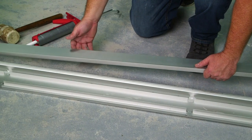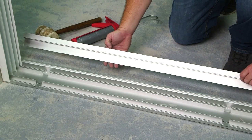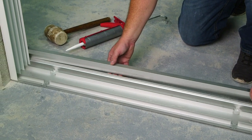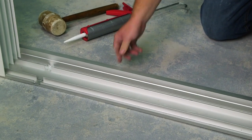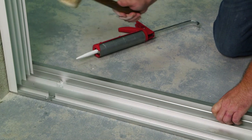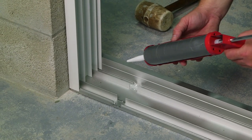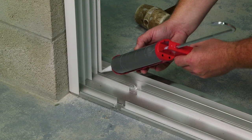Here's the seal riser. The longer leg is going to face the interior side of the opening. Using my rubber mallet, I'm now going to snap it on. Once the riser is snapped on, apply a bead of sealant to the riser and the jam.